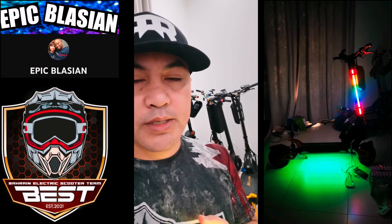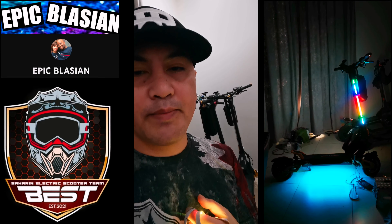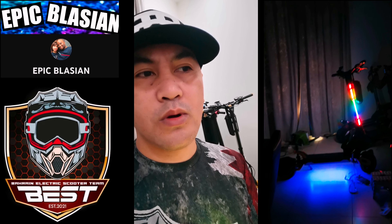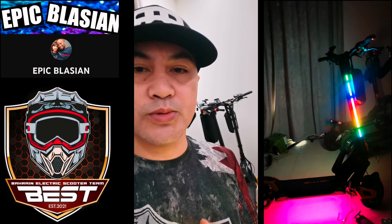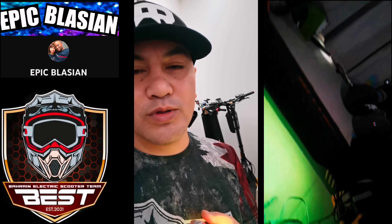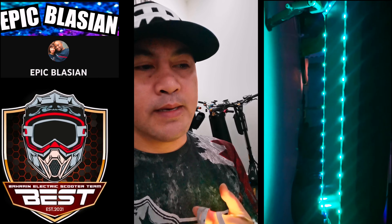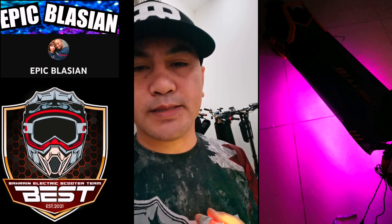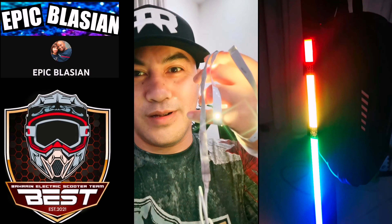Good morning. This is in response to the query of our friend Epic Blation — he's asking how we install the LED underneath the scooter. What we use is a five-volt LED strip that you can find in the hardware store or any store selling LED lights and electronics. This is the one we are using.